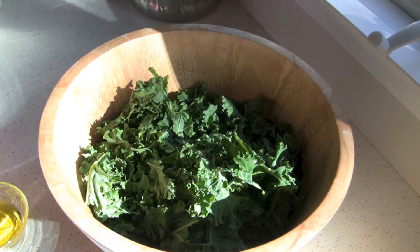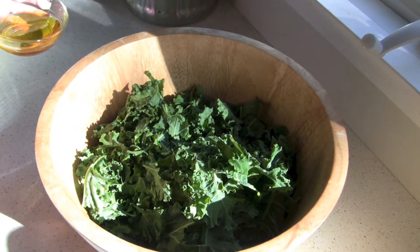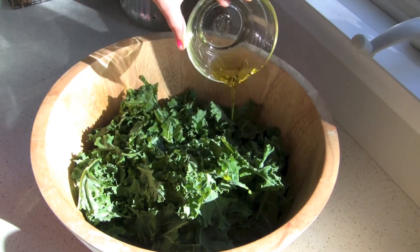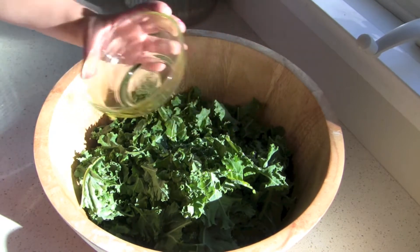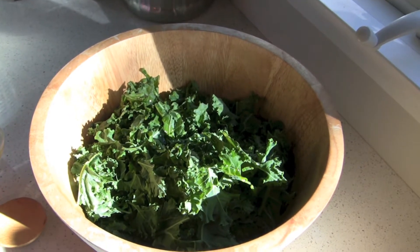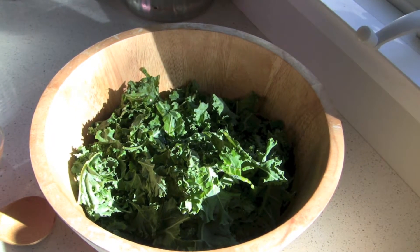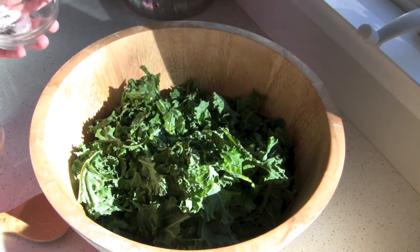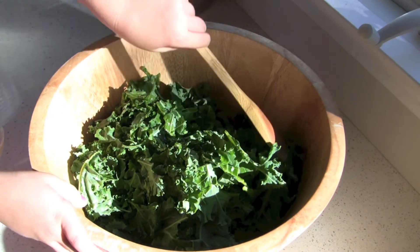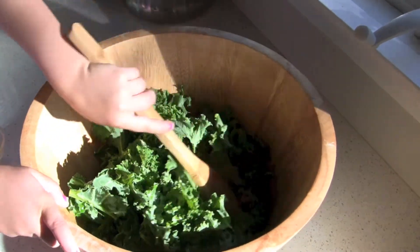So now our kale is all torn up. We're going to add a couple tablespoons of olive oil. Now we're going to add some salt and a pinch of pepper — a teaspoon of salt and a pinch of pepper. Then we're going to mix it up so that all that salt, pepper, and olive oil gets on every piece of kale.